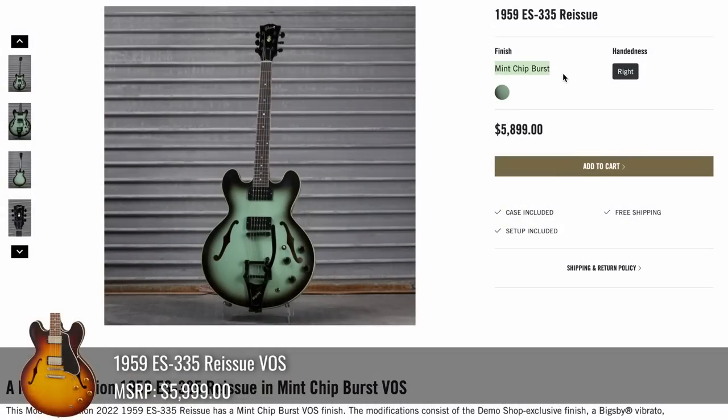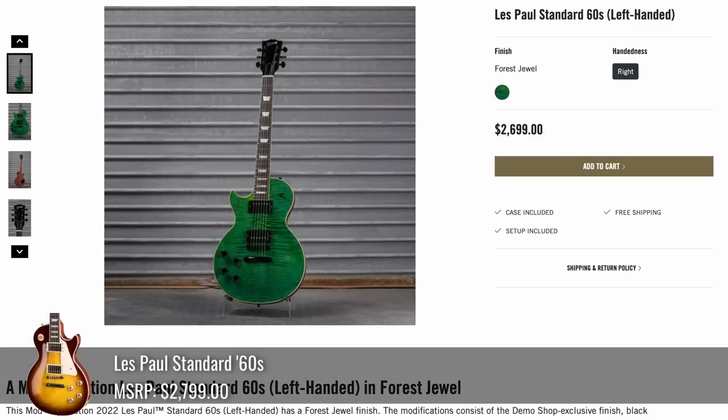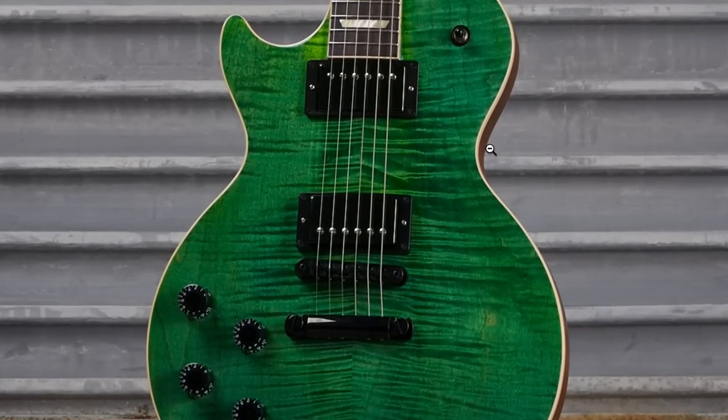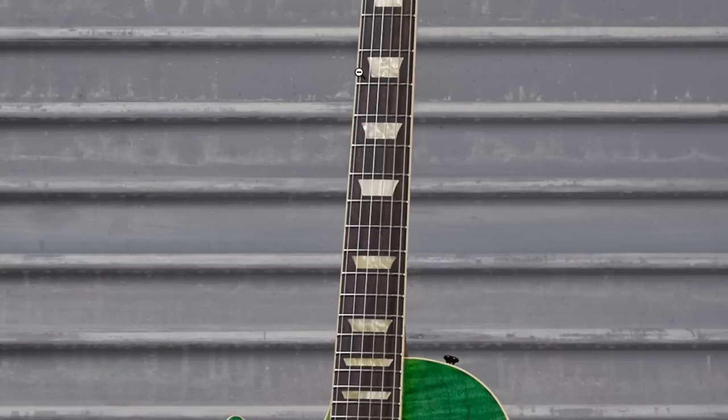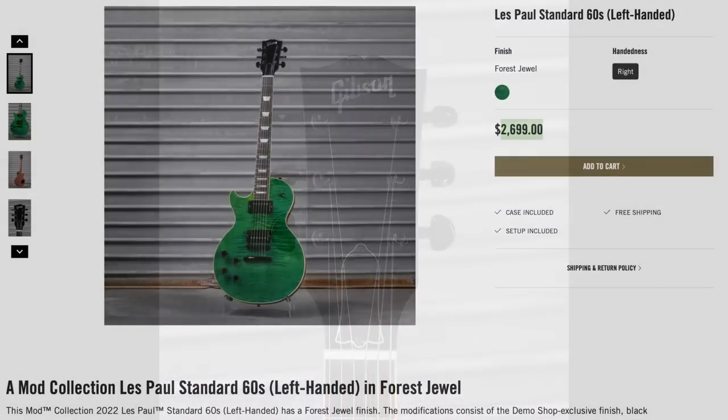This time they called it Mint Chip Burst — which, yeah, it works. It's reminiscent of the ice cream. It was at $5,900. Continuing on with our green theme, this was a Lefty 60 Standard they called Forest Jewel. Gave you a slight discount. I think it looks great — everything blacked out, no pickguard, nice dark green color, but you have an extra dark rosewood fretboard that has a nice wood vibe to it. No Les Paul silkscreen to complete the blackout vibe. I'd say it turned out pretty well.